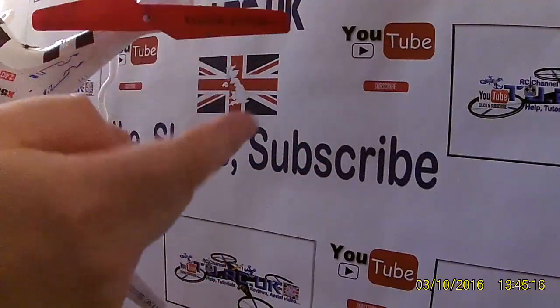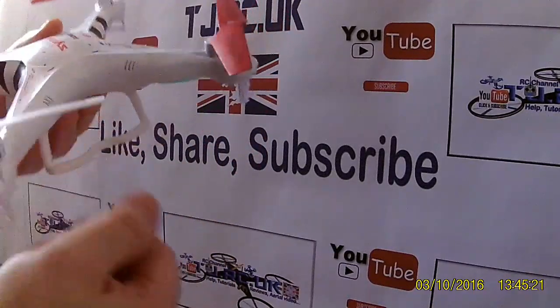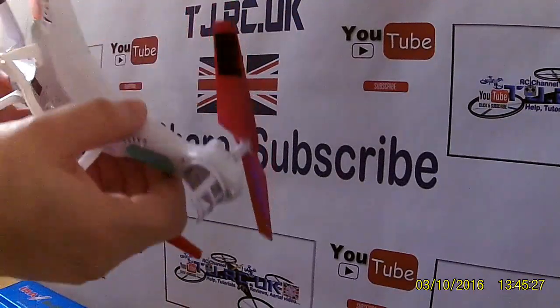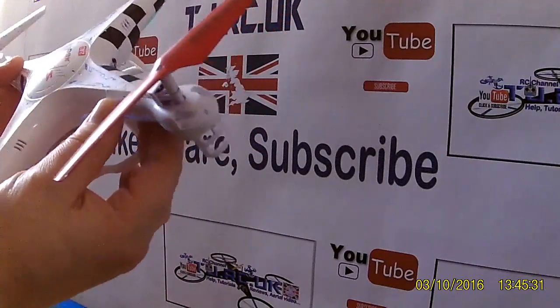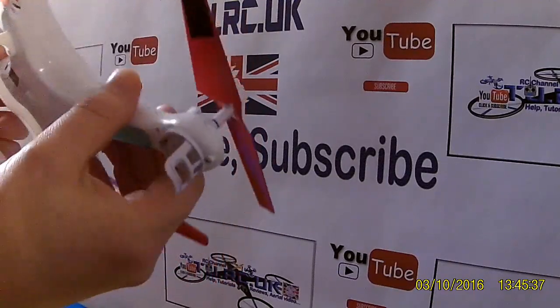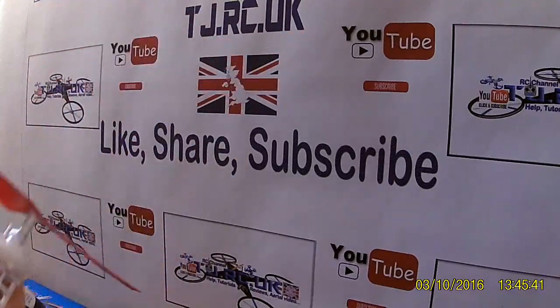You're done. I just thought this would be a handy video — I couldn't find a way to do it when I was looking, so I found my own way. I'm pretty sure there's no other video on YouTube that shows it. Anyway, there you have it — TJRC UK signing out, bye.